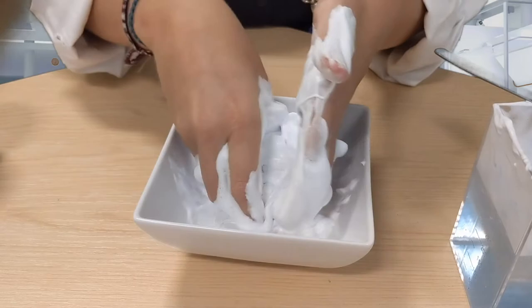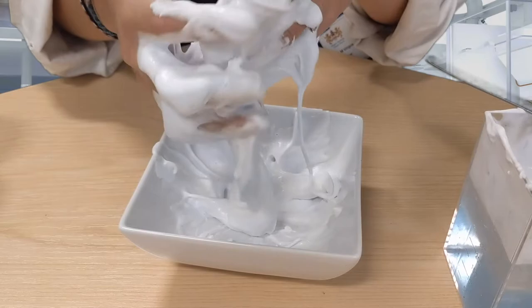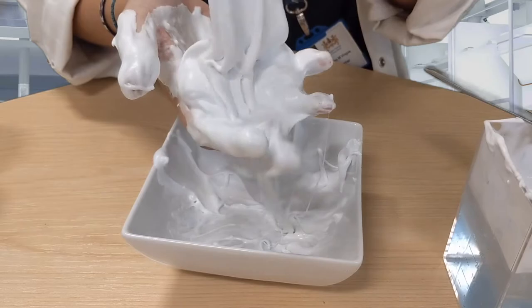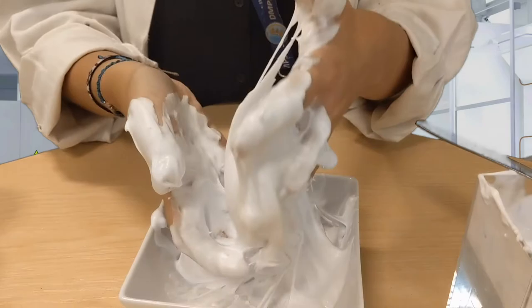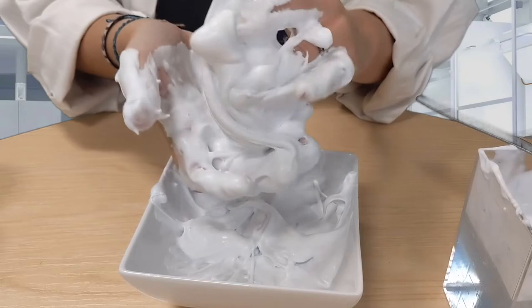Glue is a liquid, so all of the molecules in it usually slide over each other. But as you're adding in the contact lens solution and the shaving foam, the molecules in the glue start to tangle, and it turns into neither a liquid nor a solid — this is a non-Newtonian state, which is sort of between a liquid and a solid. The shaving foam, which has got lots of air bubbles in it, will make your slime feel very fluffy. But the more that you play with it, you may find that those air bubbles get knocked out and the texture starts to change a little bit.